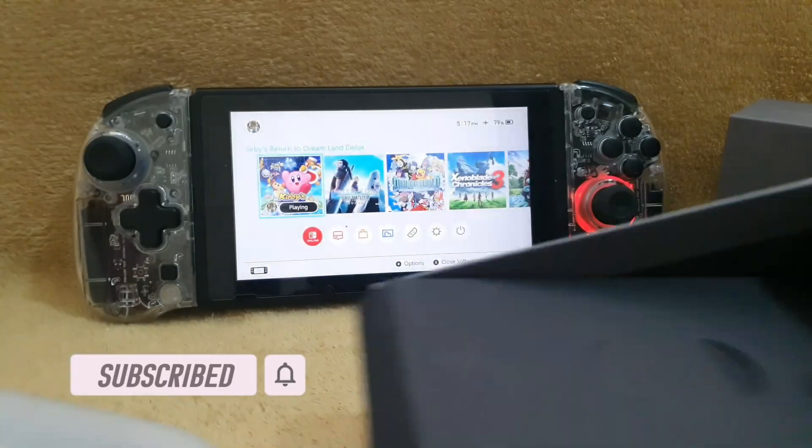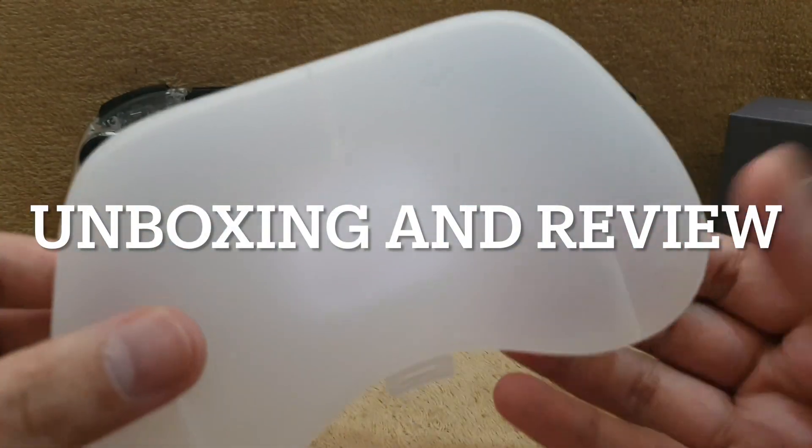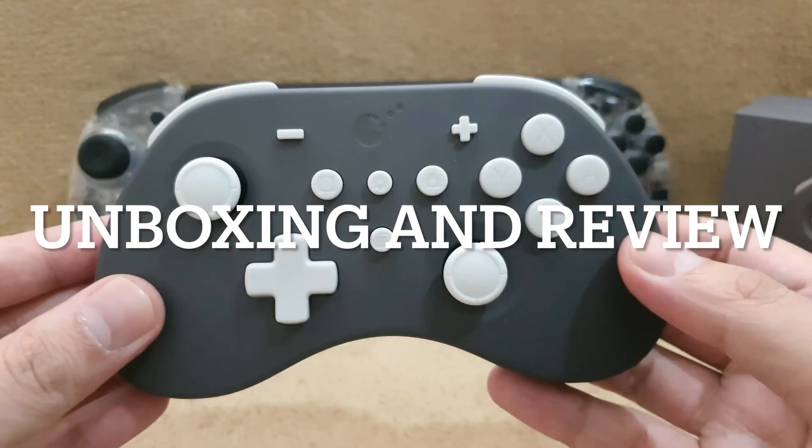So the content of the box is pretty basic. It comes with manuals, a charging cable, some stickers, the controller itself, and a hard case.